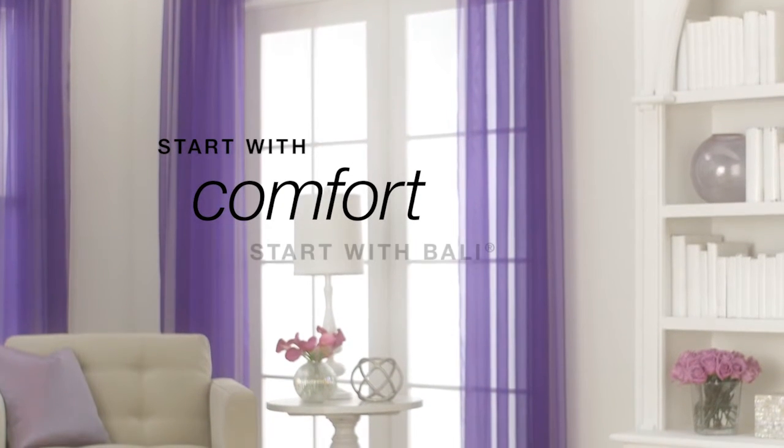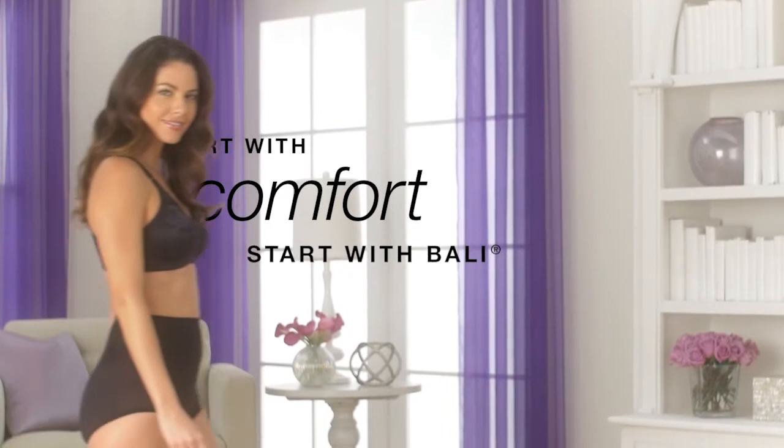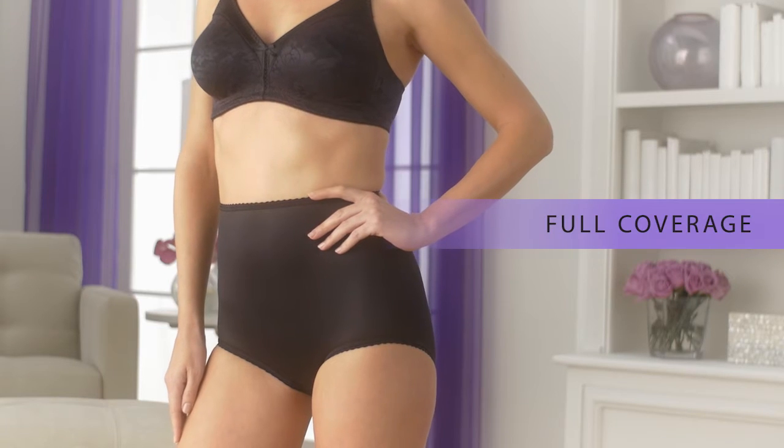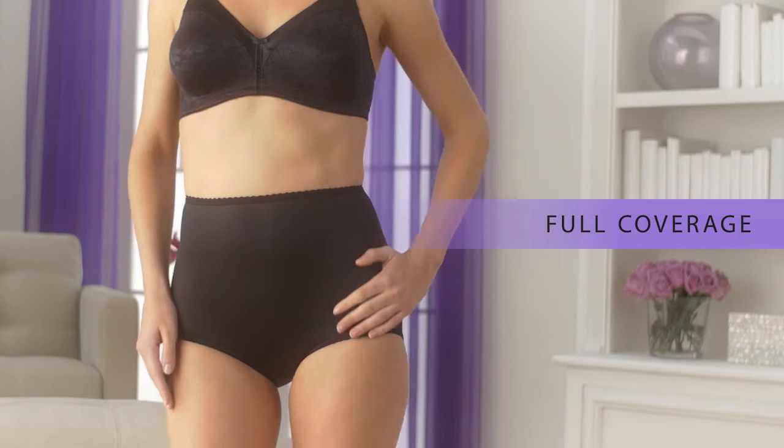Start with comfort. Start with Bally. The Bally Skim Scamp Brief is your go-to for everyday comfort. It offers our fullest coverage for an ultra-smooth look under clothes.